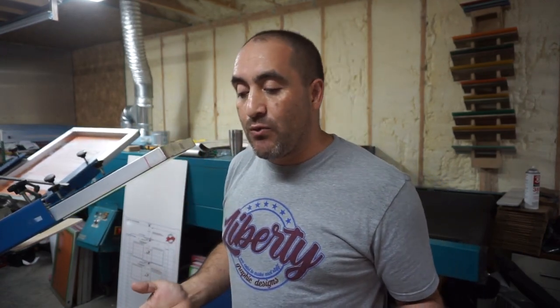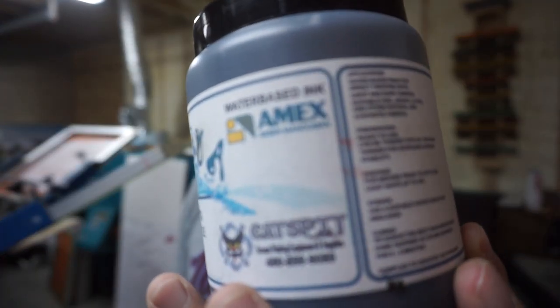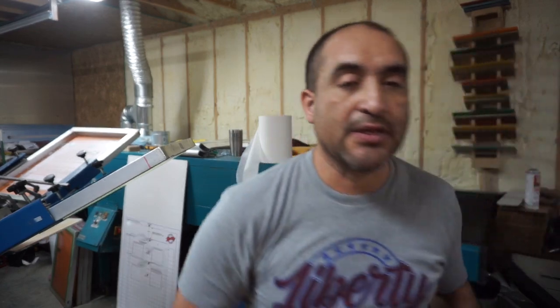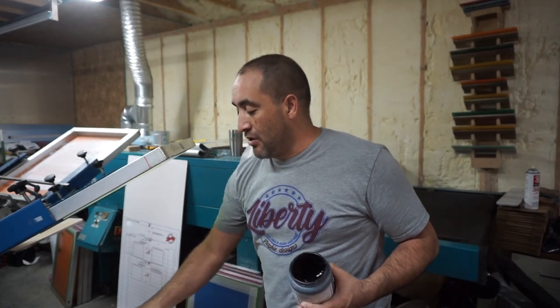I'm gonna be printing my logo on it with a little bit of information. If you wonder what kind of ink I'm using, I'm gonna use water base. I'm using the sample I got from Catspit — Catspit Productions, Jonathan. I got this at the ISS Long Beach. If you want to print something like this, like bags, you want to use water base. You can use plastisol, but water base gives it a softer feel and it just looks better.